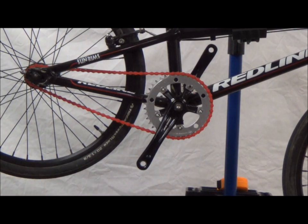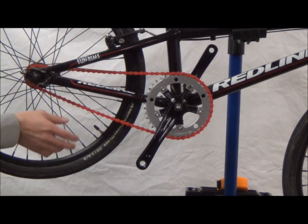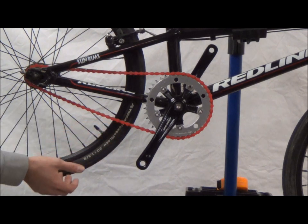Hey guys, this is Jordan with BMXHub.com. Today we're going to show you how tight your BMX chain should be. You don't want it too tight where it's binding the bearings, and you don't want it too loose where it falls off while you're riding.